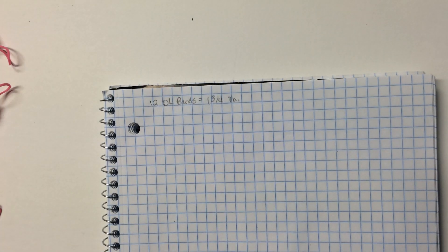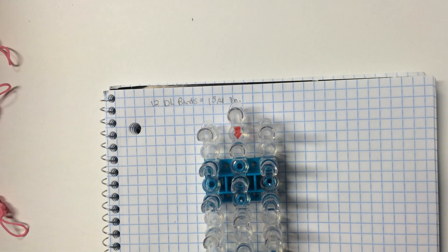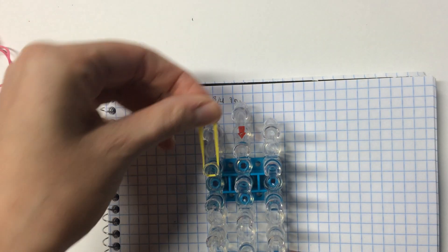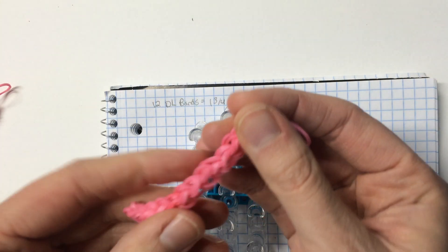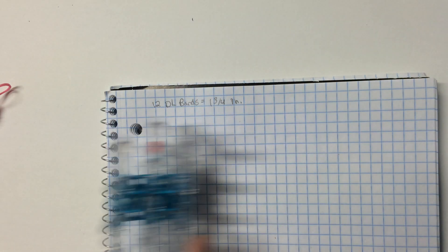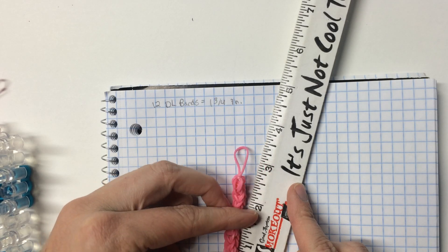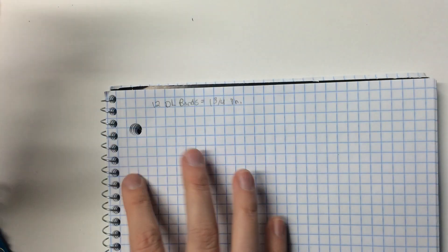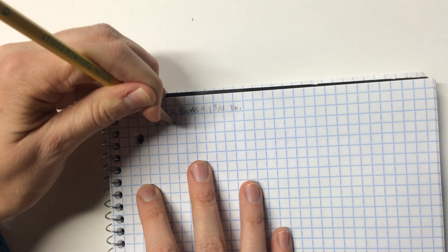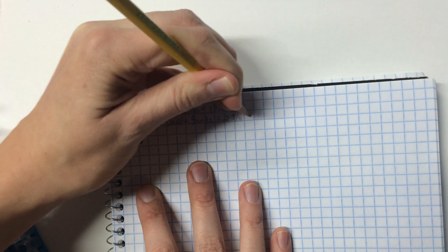Now we're going to do the same thing but with double bands. So instead of putting a double looped band on, you're going to put two bands at a time — not double looped, that's double bands. Put them on two at a time all the way down to the bottom, cap it off, loop it up, take it off. This is a string of double bands. Let's measure this — it is about two and three quarters inches. So: 12 double bands equal two and three quarters inches.